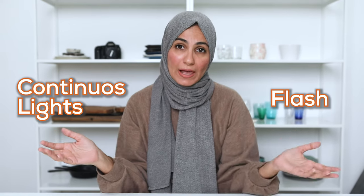Before I tell you exactly what these lights are, I just want to mention that under the umbrella of artificial lighting, you have continuous lights as well as flash. Today's video is just covering the flash part. I'm definitely going to be doing another video all about continuous lights, so if that's on your radar, stay tuned. But today is all about flash.